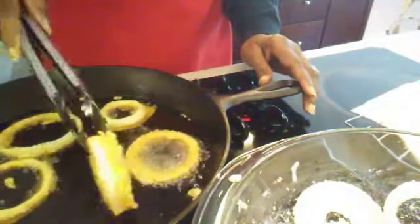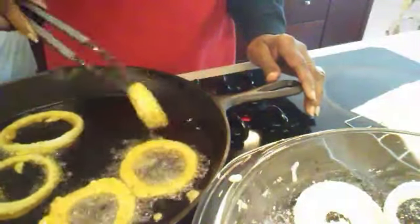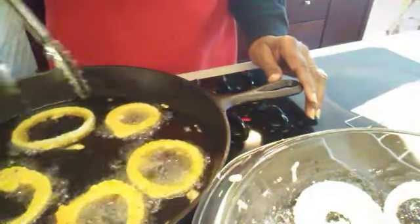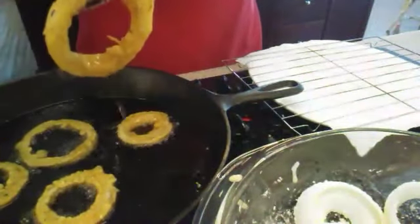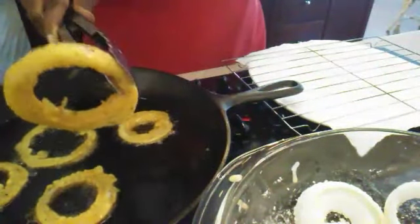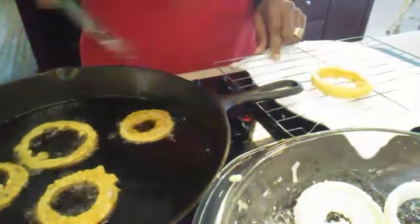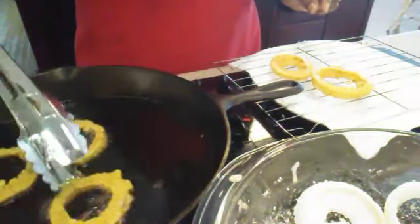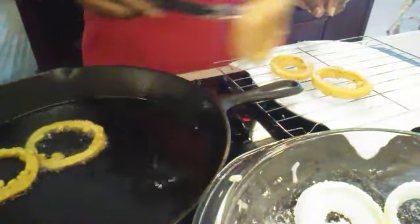Look at that — nice and golden brown on that side. Looking really good here. Get them all turned over and we're going to let them cook on the other side for about two to three minutes. They're ready to come out — look at that guys, nice and golden brown and well coated. As you can see, the batter is completely all over the entire onion ring, and there's not a lot of crumbs in the skillet because we made sure that we took off all the extra batter.